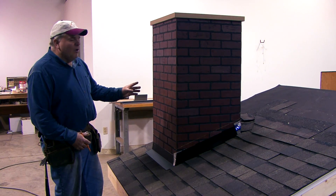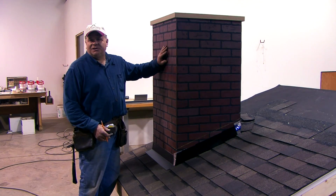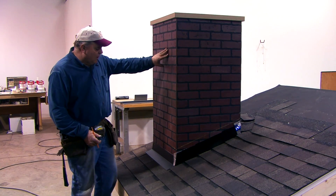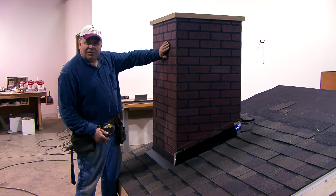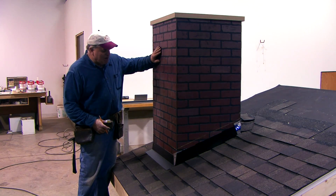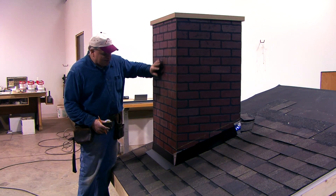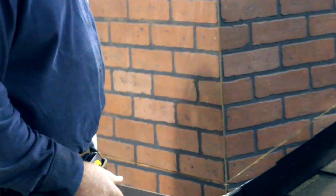On wood frame walls, basically your counter flashing is your siding or whatever you use for wall covering. The job of the counter flashing is to get any water that's trying to run down the face of the wall out on top of the base flashing. The base flashing and the shingles take it from there. We just want to make sure no water gets in behind this counter flashing and all the water gets out on top of our base flashing.